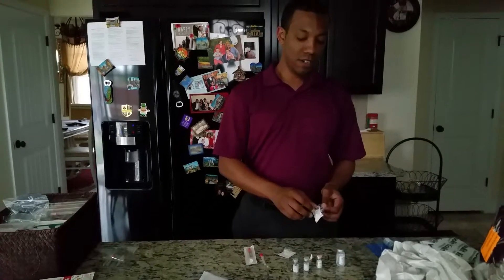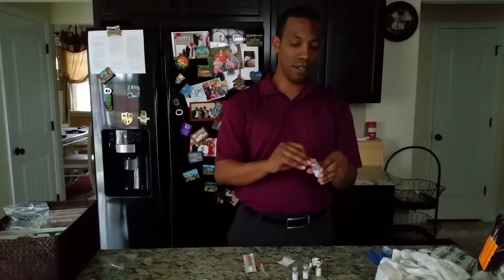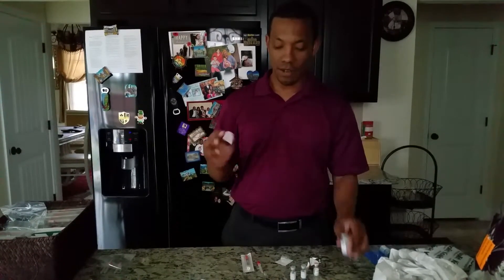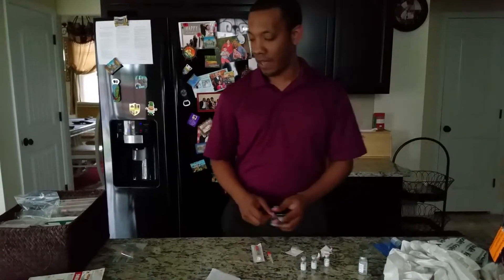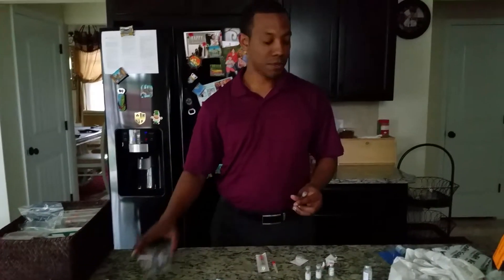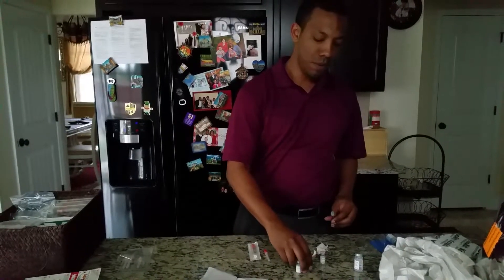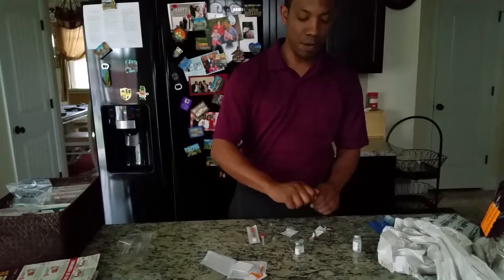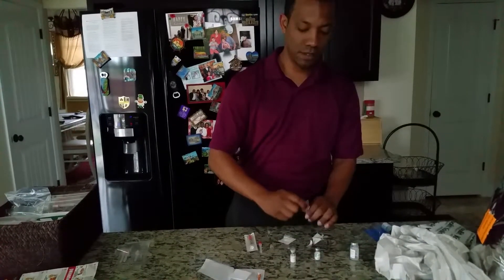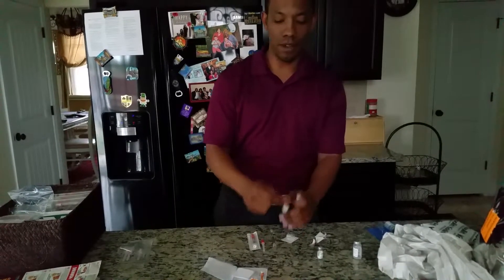We're getting ready for our second shot of our cocktail shots. First we've got to clean off our leuprolide — I just took it out of the fridge, all clean. They come in these two packages. We're prescribed two things of Gonal-F to one thing of Menopur. I'm going to pop the tops off these things — that's the Menopur, and these two things with the gray tops are the Gonal-F.